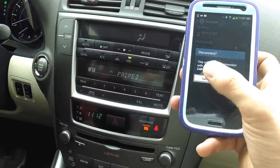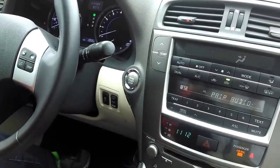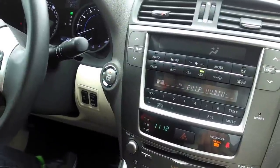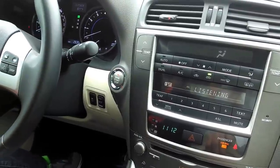The phone is paired and ready for use. The system finds that this phone also supports streaming music over Bluetooth. Would you like to set up this feature? If yes, please push the talk switch and say yes, otherwise say no. No.